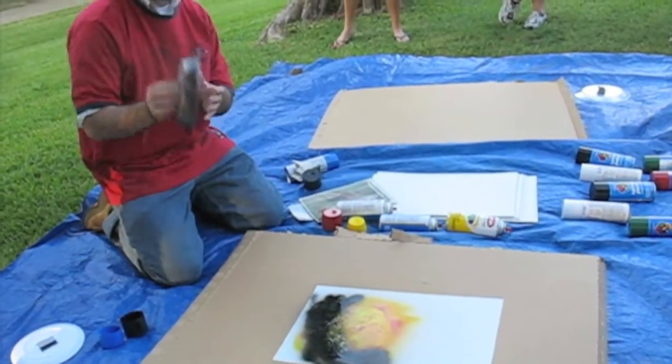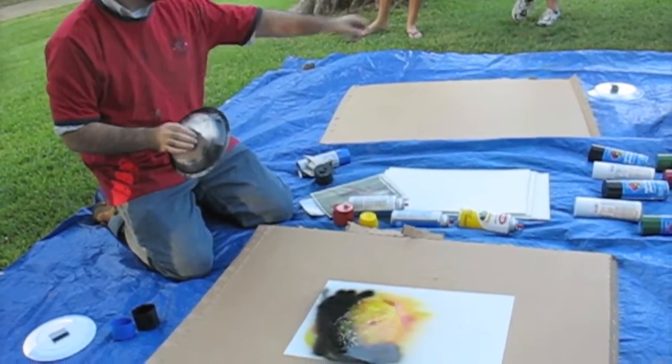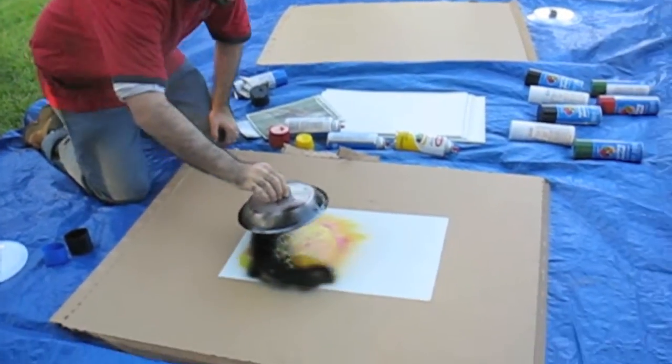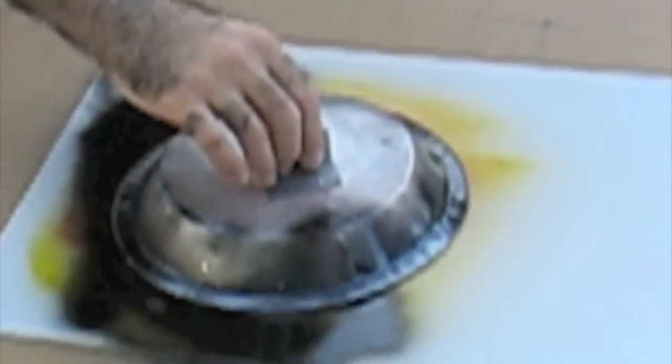Take your pie pan — these pie pans work best. I have the Chinet type. Anything that size works; it's kind of convex. You can place it so you have a little bit on the black and a little bit on everything else.